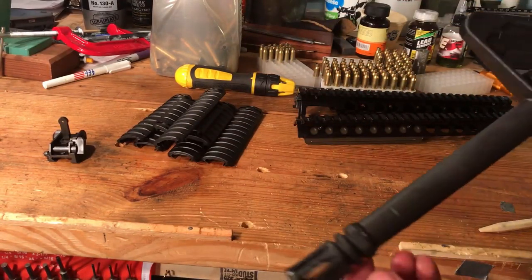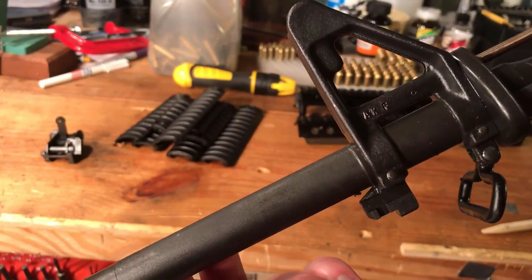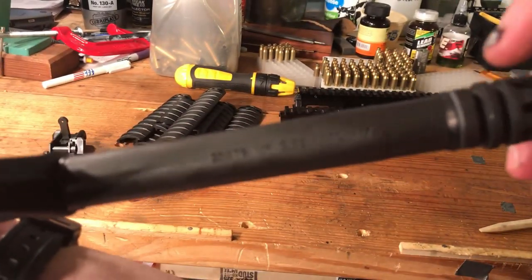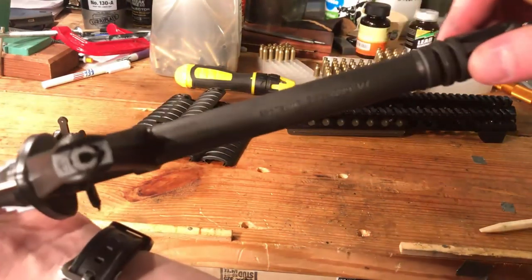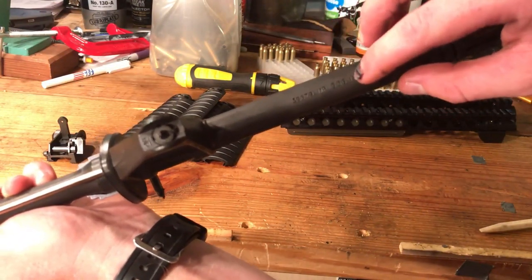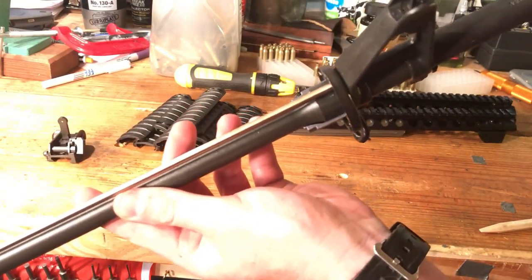Every single one of them I've confirmed is F marked. Some have an AK right next to the F mark — I'm not really sure what that means, but it's there on some of the front sight bases. Looking at the markings on the barrel: MP 556 NATO, 1 and 7 twist. That cage code — that is FN's cage code. It's 3S679.